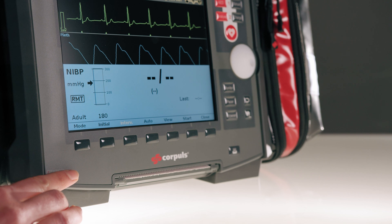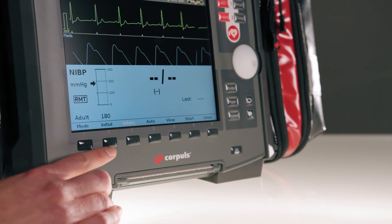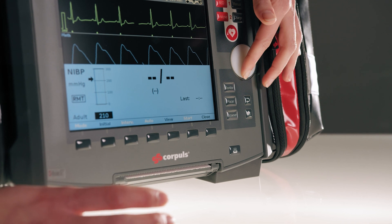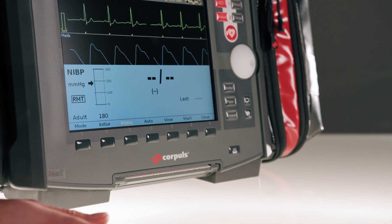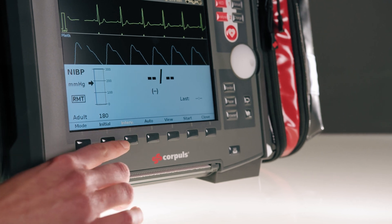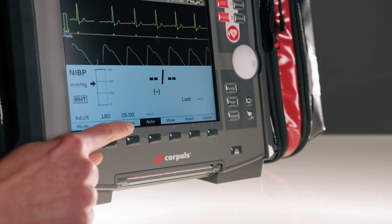And now I would suggest that we take a measurement. To measure the blood pressure, we first open the NIBP menu by selecting the corresponding field. Here I have the option to set the initial inflation pressure. I can use the mode button to select the patient's age group — automatic initial inflation pressures are stored for this. Or I can also set the initial inflation pressure myself by turning the wheel and confirming it with a push. This especially makes sense if I find that there is a strong deviation from the manual measurement to the initial inflation pressure already set. I can specify that the initial inflation pressure should be 20 to 30 mmHg above the measured pressure. I can also activate an interval by pressing auto and then changing the interval time in the interval field next to it.